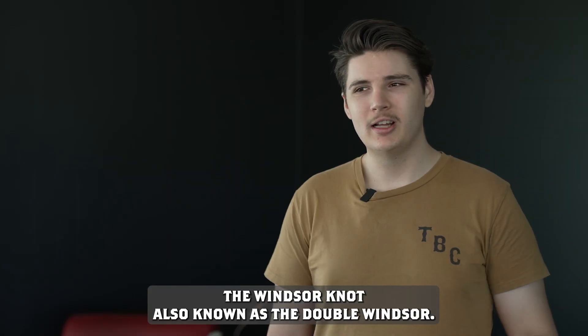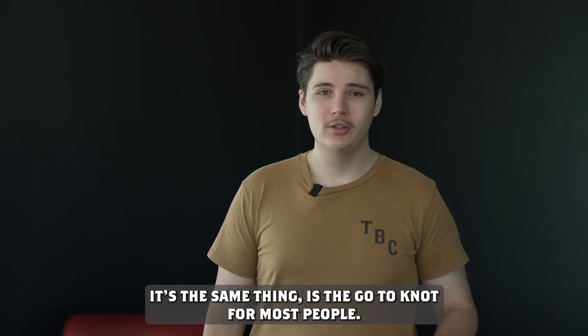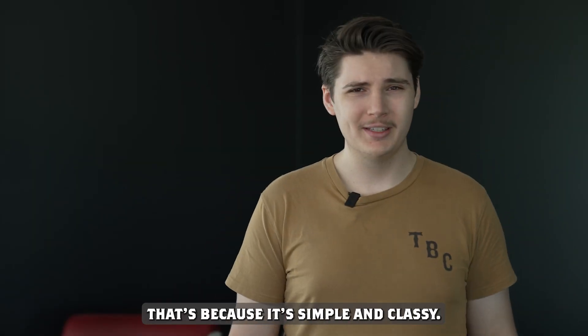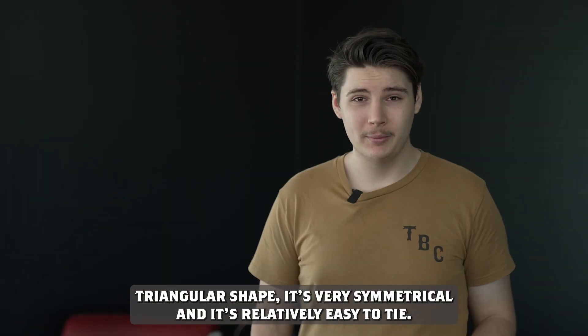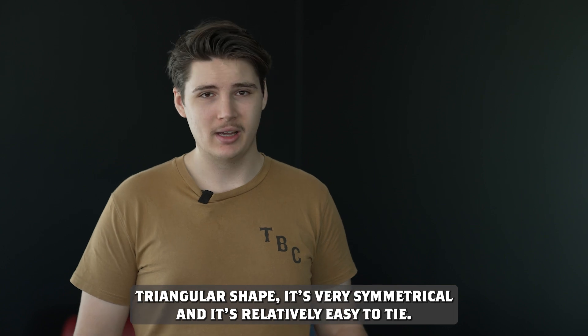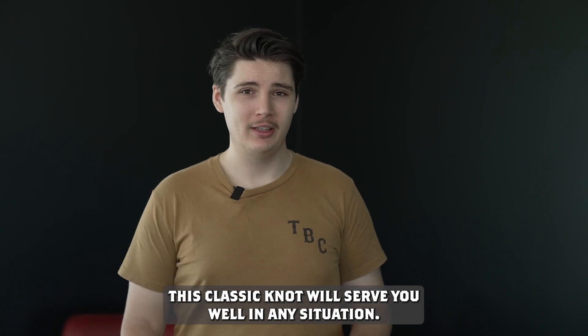The Windsor knot, also known as the double Windsor, is the go-to knot for most people. It has a prominent triangular shape, it's very symmetrical, and it's relatively easy to tie. This classic knot will serve you well in any situation.